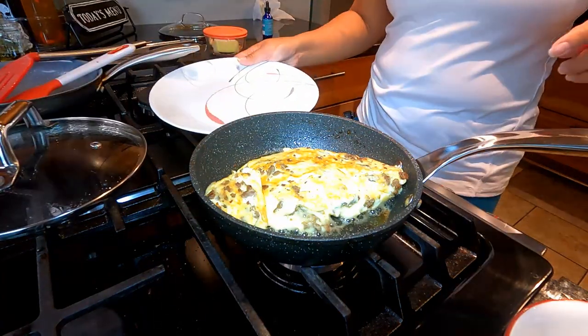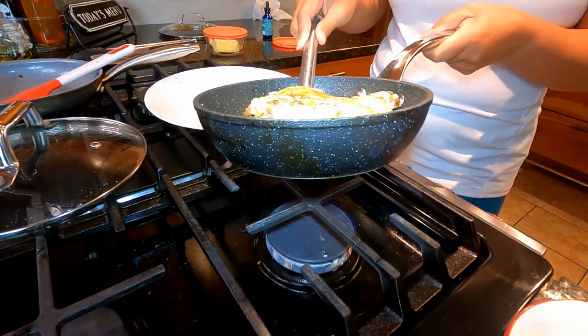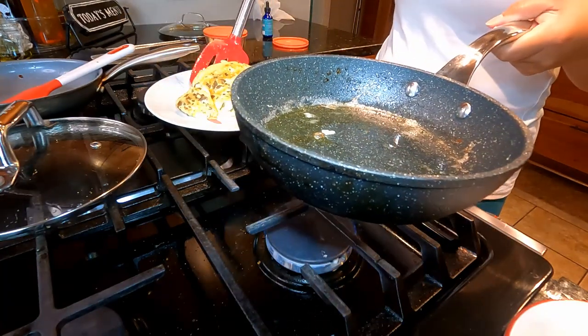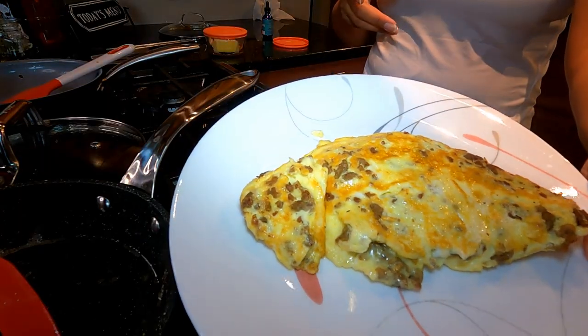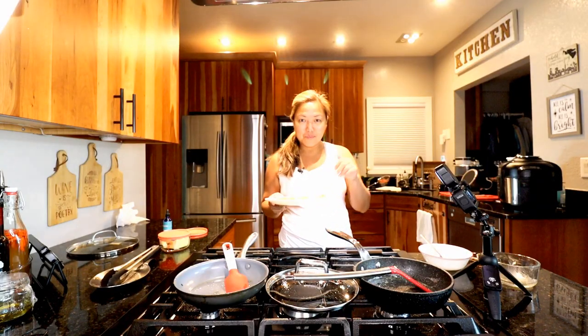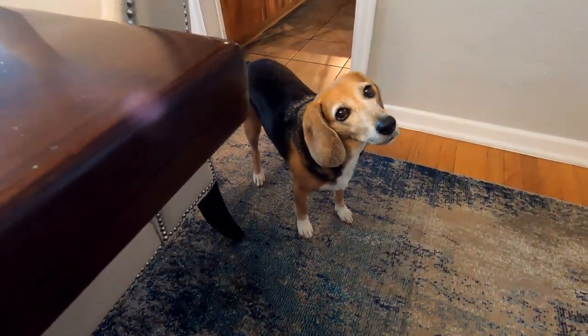The egg is done — you can see all the fat and grease in there. I'm going to plate it up. Looks good! Now I'm going to make coffee and sit down for breakfast. Taste test — hmm, it's good! I'll go ahead and finish breakfast and then we'll head to the kitchen to clean out the fridge.